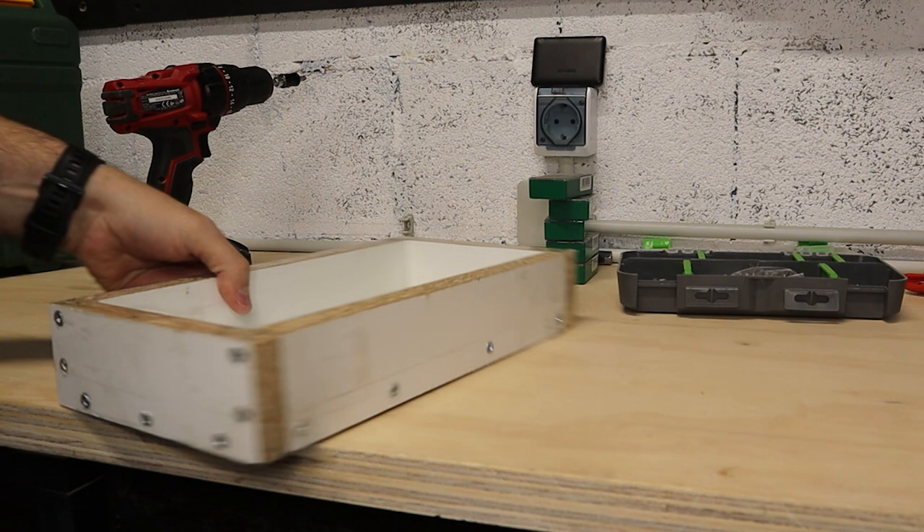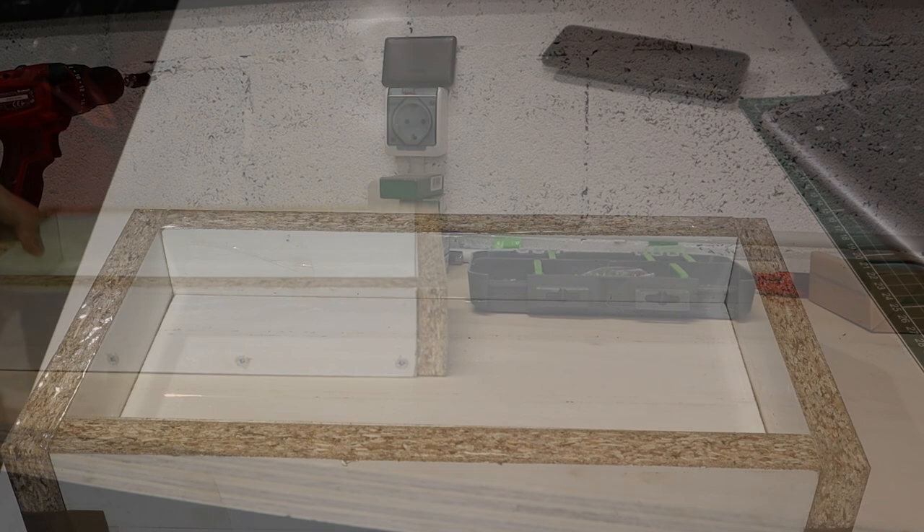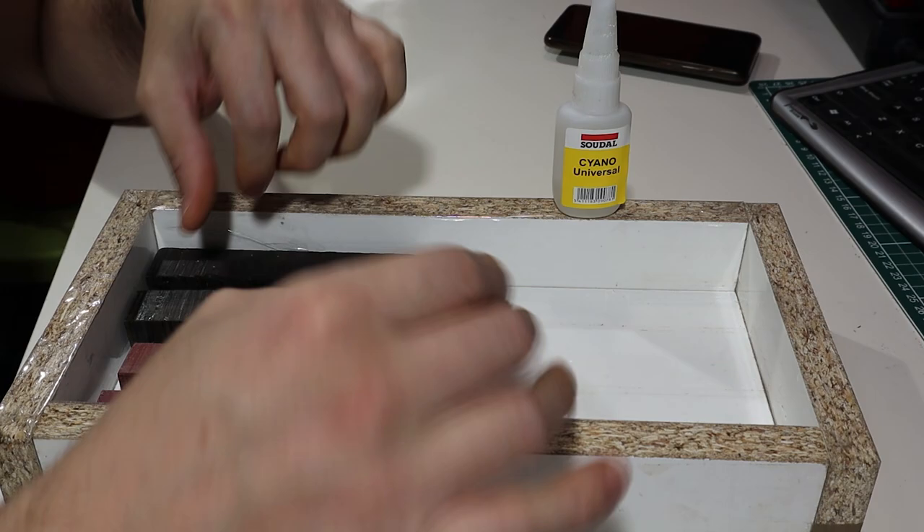This is a mold that I made for another mold. What I'm going to do for the other mold is put several barricades of the size that I want, then remove them once I put them in the mold so that the holes are that size.